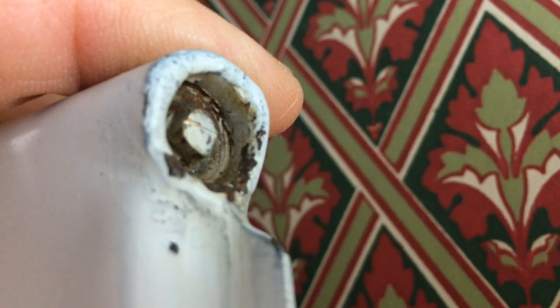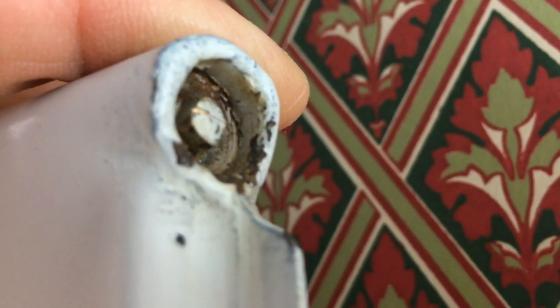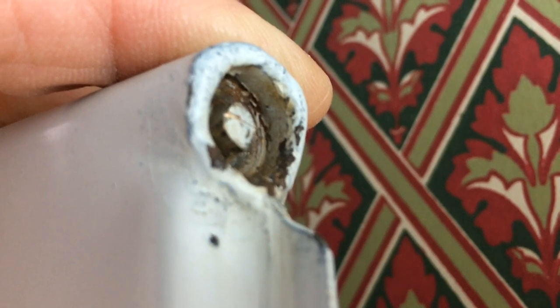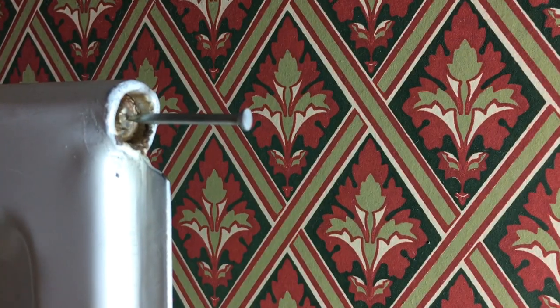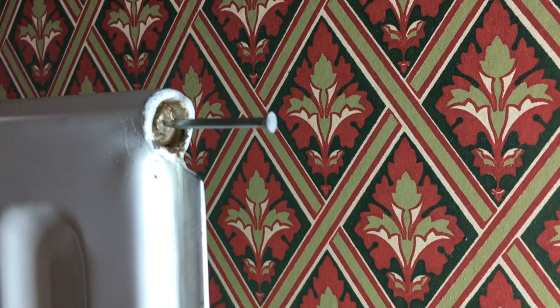What we're going to try to do today is remove this bleed valve which is stuck in the radiator. It's been rounded off and there's no way we can bleed the radiator, so I'm going to try and drill it out. We're trying to create a pilot hole here using a masonry nail, just by tapping it gently with a hammer into the end of the brass bleed screw.